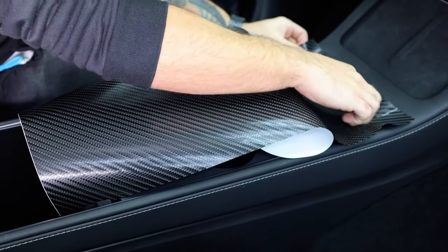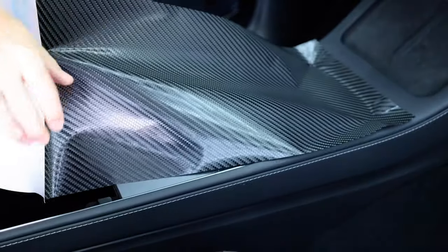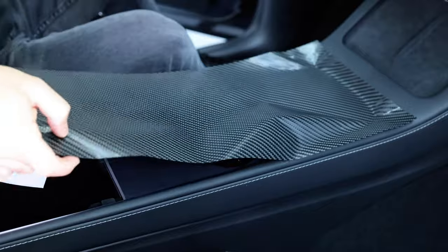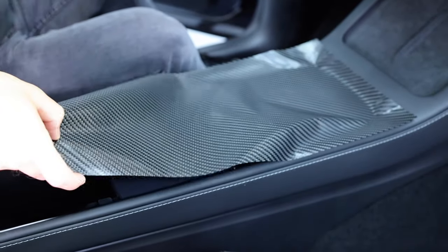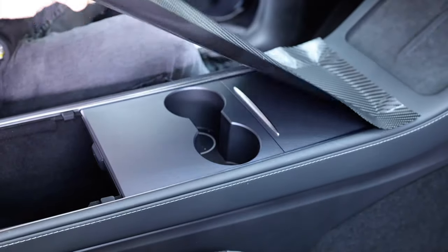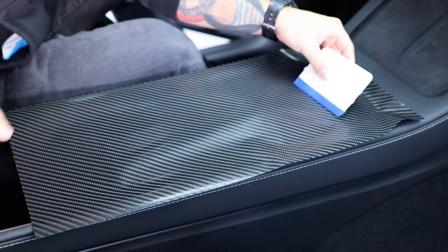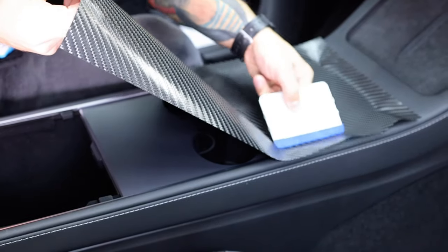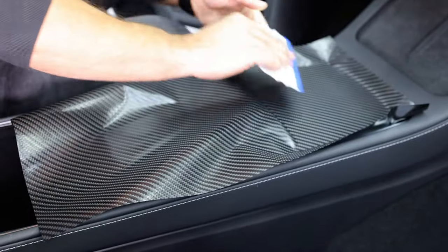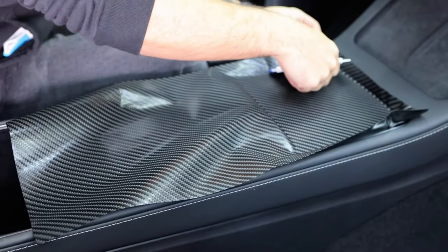Remove the liner about 3 to 4 inches, lock it in place on a flat section, then remove the entire liner. With the liner removed, pick the material up and lay it as flat as possible. It won't lay flat perfectly because of the handle at the top, so squeegee it onto the flat section just to the handle, then tuck the material in and squeegee to the outside. Once the material is locked in place, be sure to tuck it safely into the outside edge.